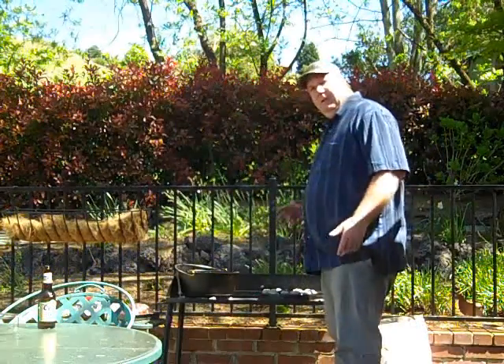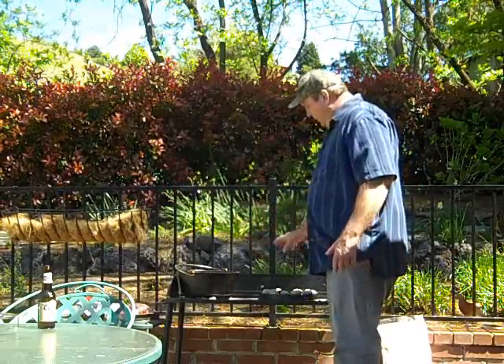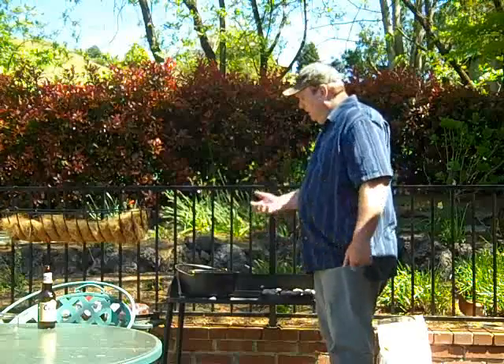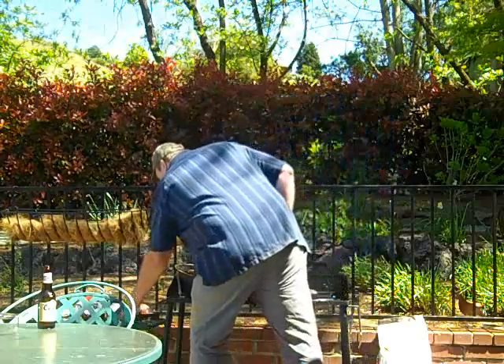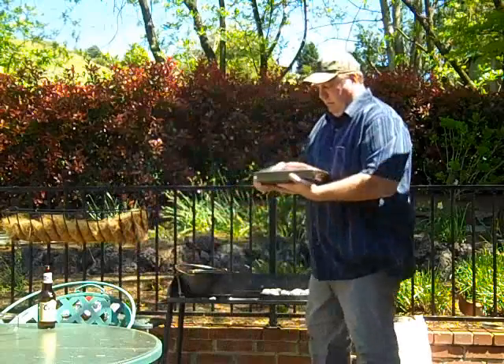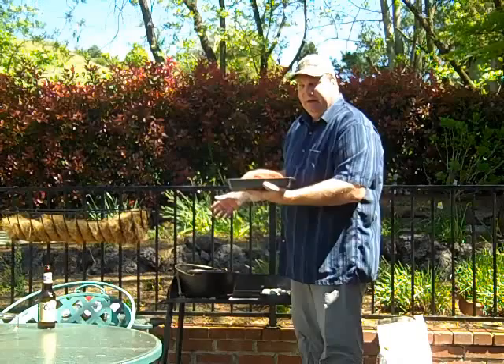I've added some oil. I've actually got a few extra coals — instead of 18 on top, I've got 14 on top, and I put an extra 4 underneath to get it hotter. I need to brown my roast. I've put some olive oil in there. I've got a rump roast with salt and pepper on it.